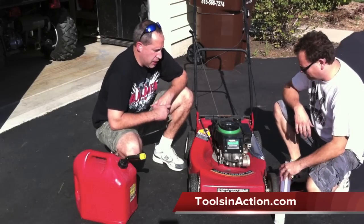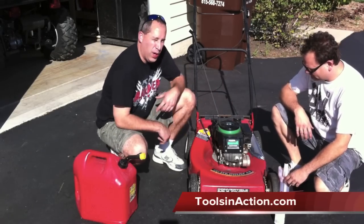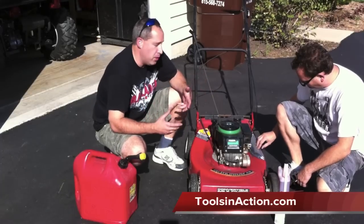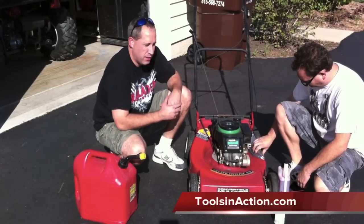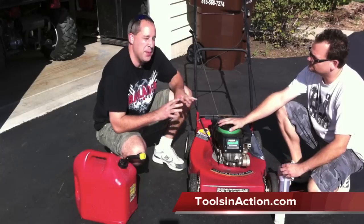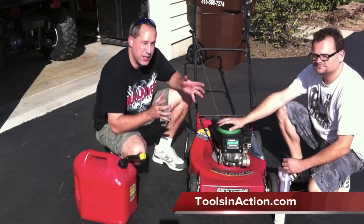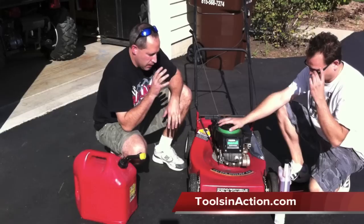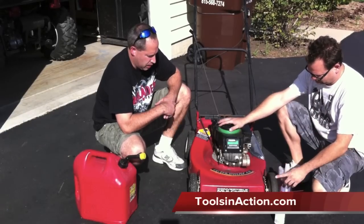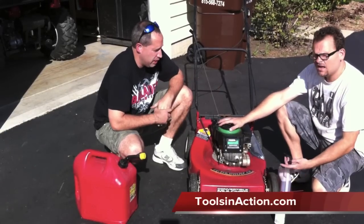Hey guys, it's Eric and Dan here with toolsandaction.com. We just finished our welding project on the lawn mower, so we figured now is a good time to do a how-to on winterizing your lawn mower. It is fall right now, so we are actually hitting this one on time. I am going to let Dan go into winterizing a lawn mower for the wintertime. Go ahead and take it away, Dan.